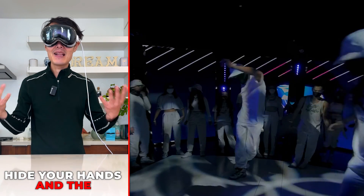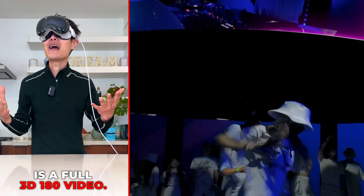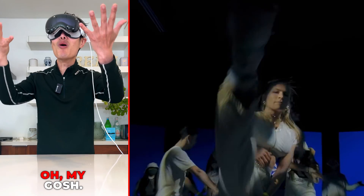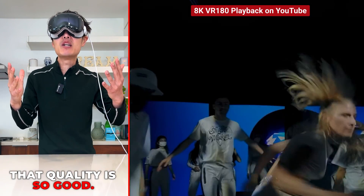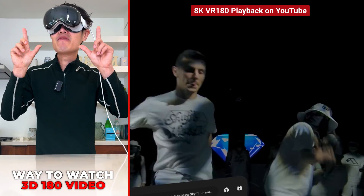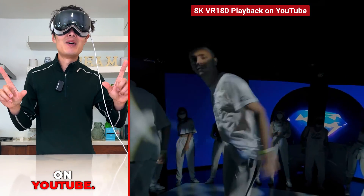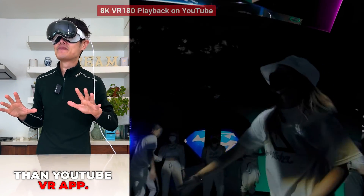Tap your middle fingers to hide the HUD and player controls. This is a full 3D 180 video — very cool! The quality is so good. This is by far the best way to watch 3D 180 video on YouTube, better than Meta Quest and better than the YouTube VR app.